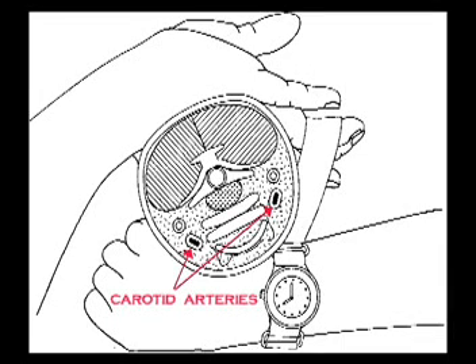The defense band is designed to apply a vascular choke, cutting off the flow of blood through the carotid arteries on either side of the neck, causing unconsciousness.